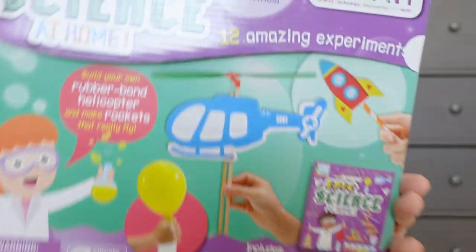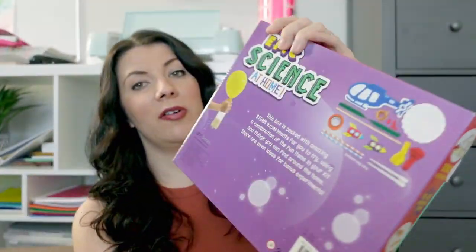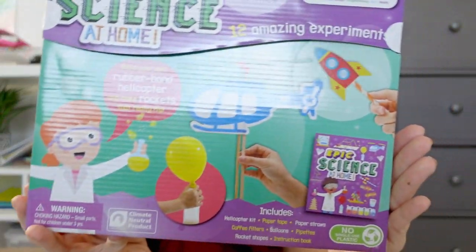The last Book Outlet item is Epic Science at Home — over 10 hours of activities covering STEAM: science, technology, engineering, art, and math. You build rubber band helicopters, make rockets fly, blow up balloons, and more. It comes with everything that you need — just another fun little kit to stock up on.